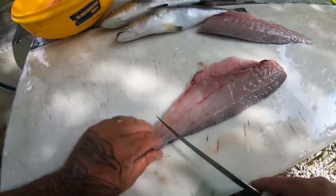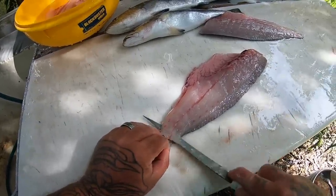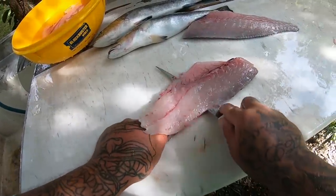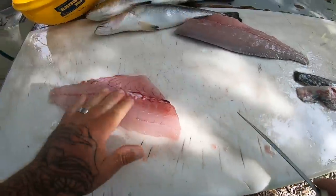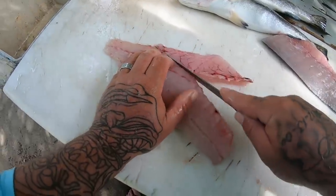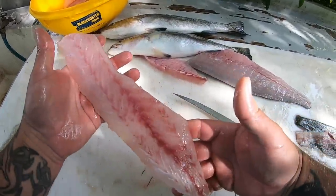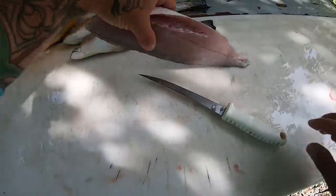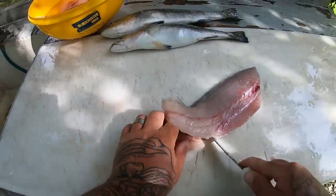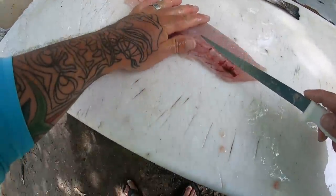All right guys, we've got our nice fillet right here — look at that. That is a beautiful speckled trout fillet, and delicious — holy moly! One of my top fish. You've got this little rib cage right here — just come in there, push down, roll right off the edge. There you go guys — that is a beautiful speckled trout fillet. As you can see, it's a fairly easy fish to clean. Not a hard fish — one of your easier ones, along with bluefish and Spanish mackerel.